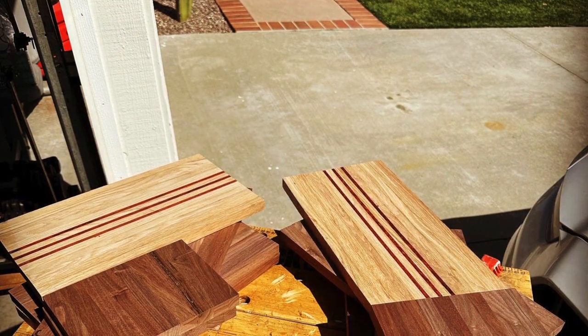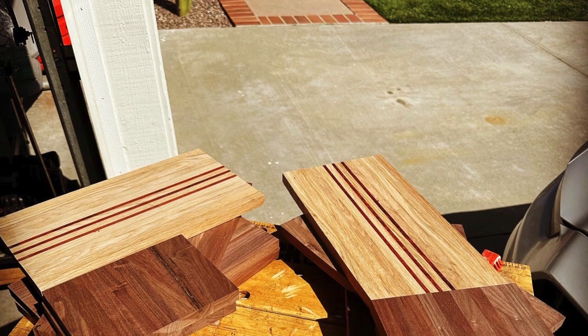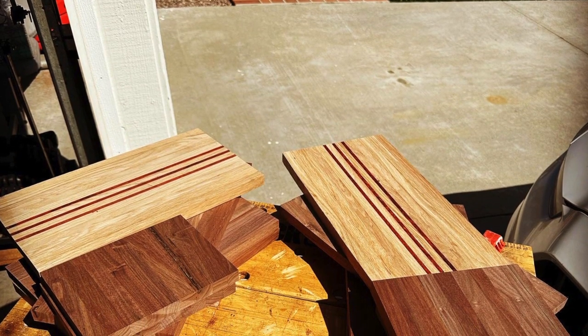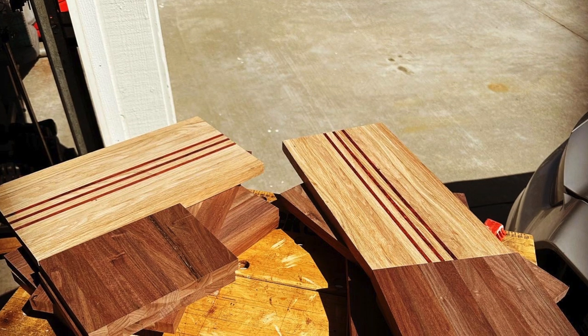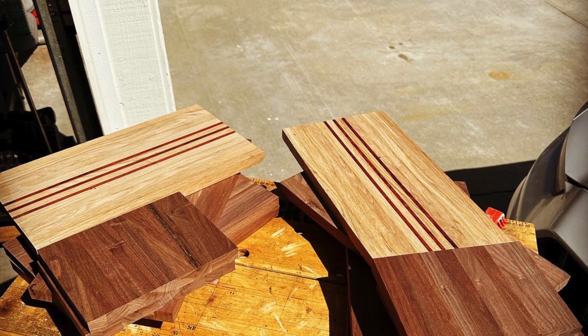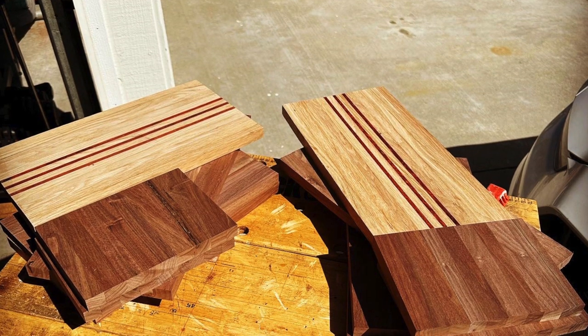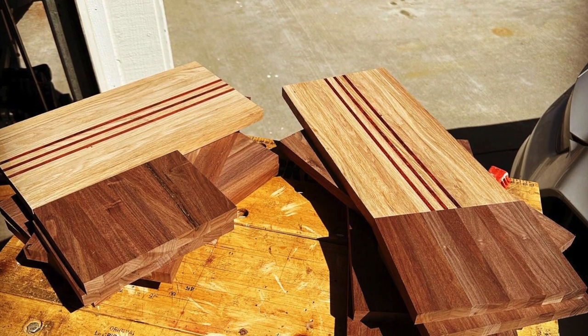After I get done with the gluing and the planing and the cutting to size, you are left with a pile of wood that looks like this. Then I'll start the gluing process, and I'm going to end the video here for Part 1. Part 2 will be when I start putting everything together.